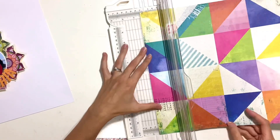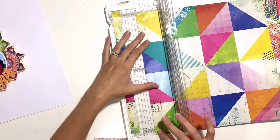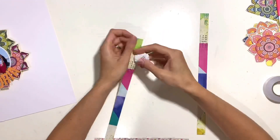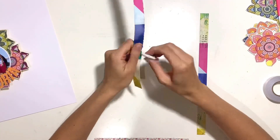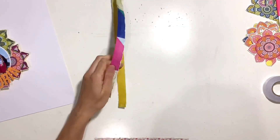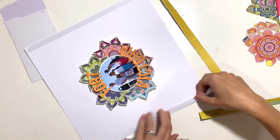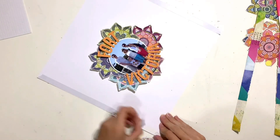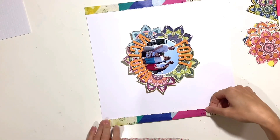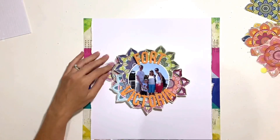Now I've got the main design element of my layout in place, I'm going to work on embellishing and adding more to the page. This paper is from Vicki Boutin's Color Study collection — there are a few papers from that collection in the August main kit. I settled on adding a strip either side, about half an inch wide, cut from the same colors, so the colors are mirrored on either side. I really love symmetry, so it was important to me that the colors worked — I've distressed those edges and got those stuck in place with double-sided tape.